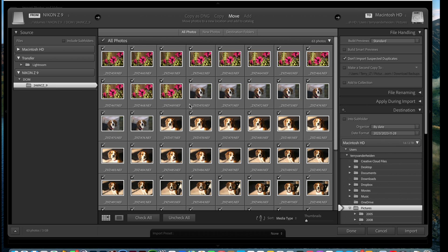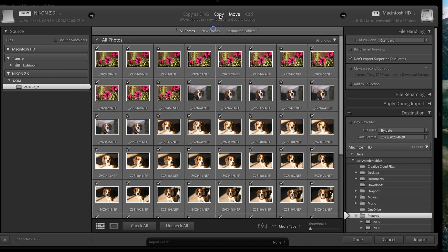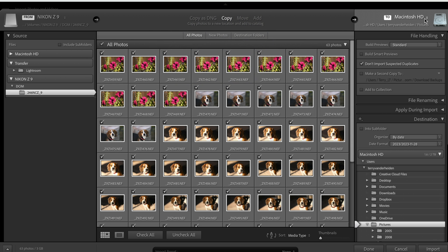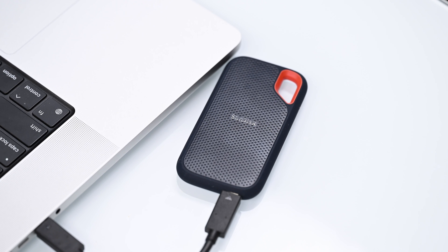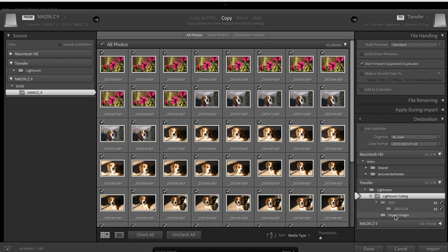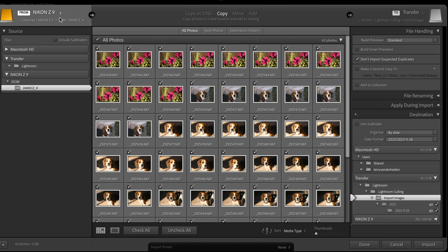We click on that and all the images propagate. In the middle is Copy — we're going to copy those images to the hard drive. We're not going to use the hard drive on the laptop; we're actually going to load them into the transfer drive attached to the computer. So we go in here to Lightroom Culling and Import Images. Those images are now going to go from the card — we copy them and they come over into the import images folder. I always think we should double check where they're coming from, what you're doing with them, and where they're going.